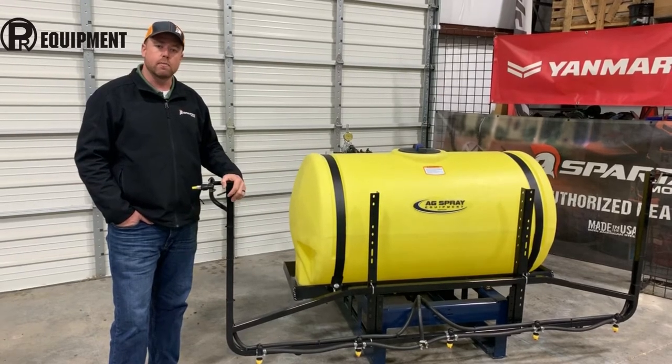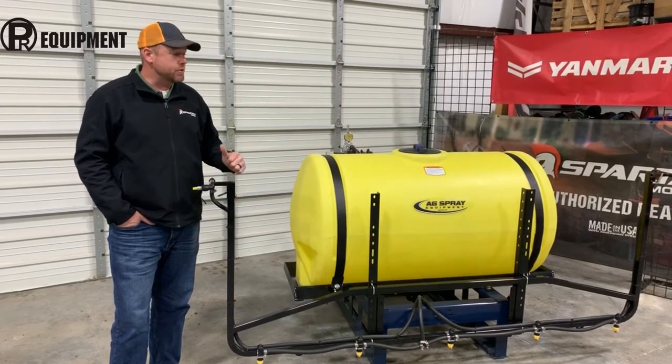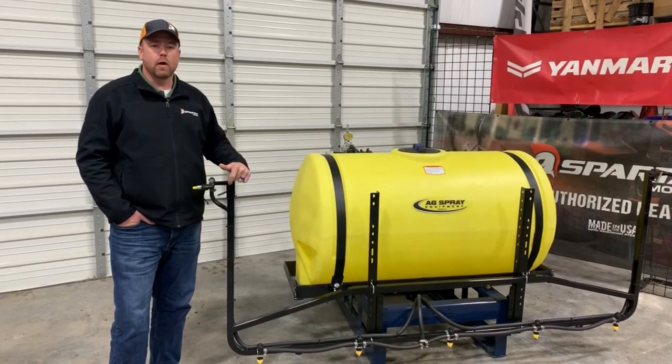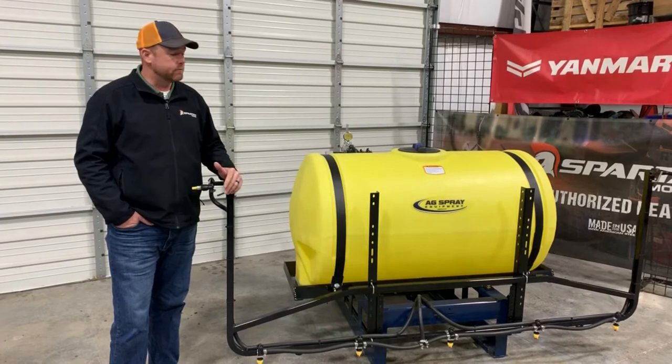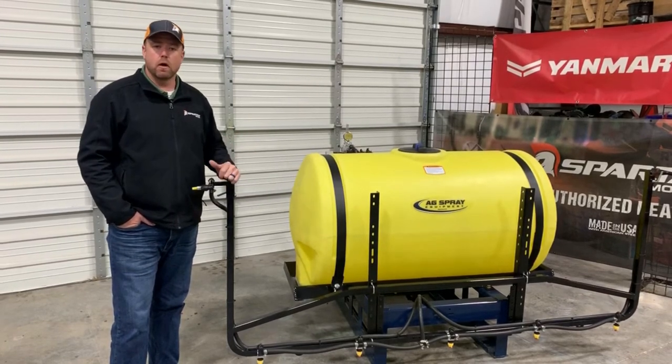Hey y'all, Nick Palmeroy here with PR Equipment in Kearns, Texas. Hey, we're out in the shop again today. We wanted to go over one of our boom systems that we utilize a lot on these ag spray sprayers that we sell so many of, and that is what we call the Longhorn boom.